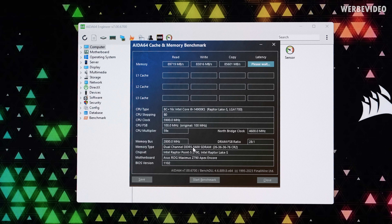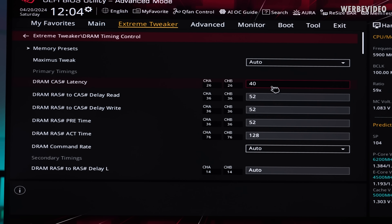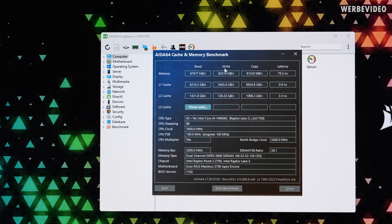With the 5600C26 kit, we already lose about 30% performance in both read and write — dropping from about 125 to 89 GB/s — and latency went up from about 59 to 68 nanoseconds. To see how much the timings influence results, I changed the low latency kit from C26 to C40. Interestingly, both read and write don't change much — that's almost measurement tolerance. There's only an impact on latency of about 10 nanoseconds difference.